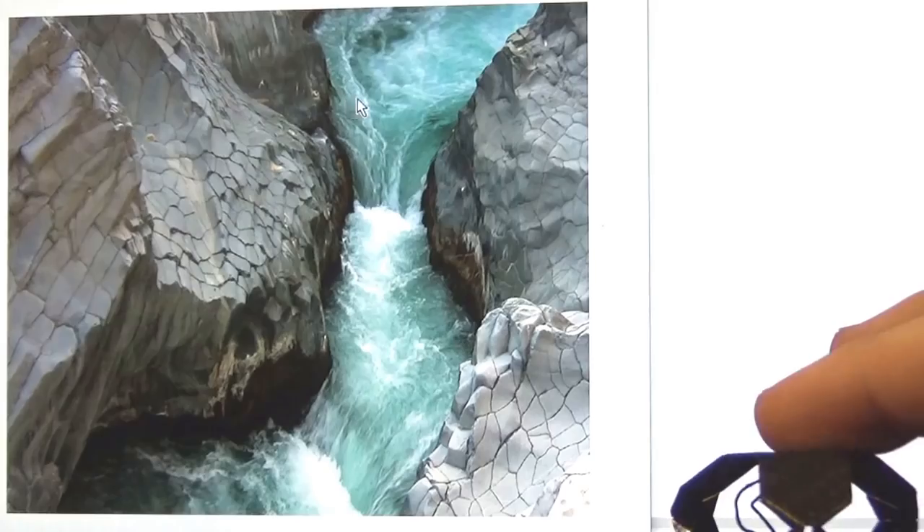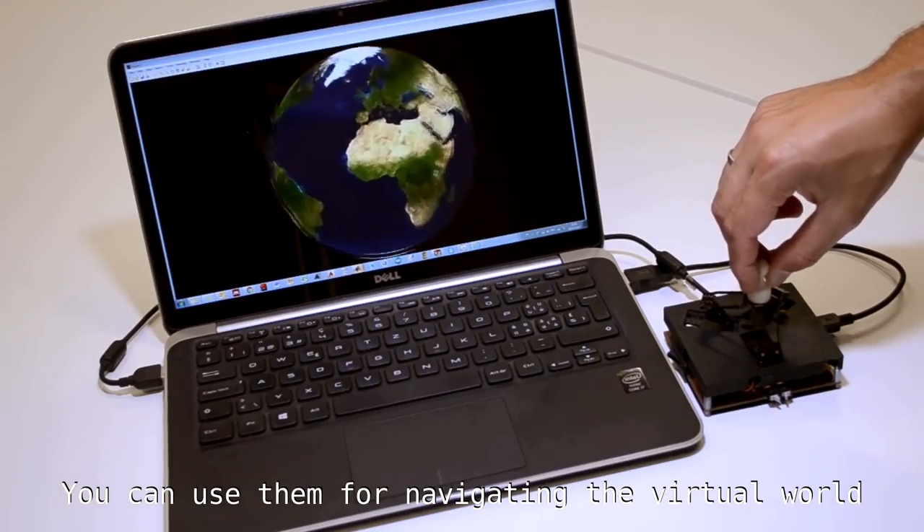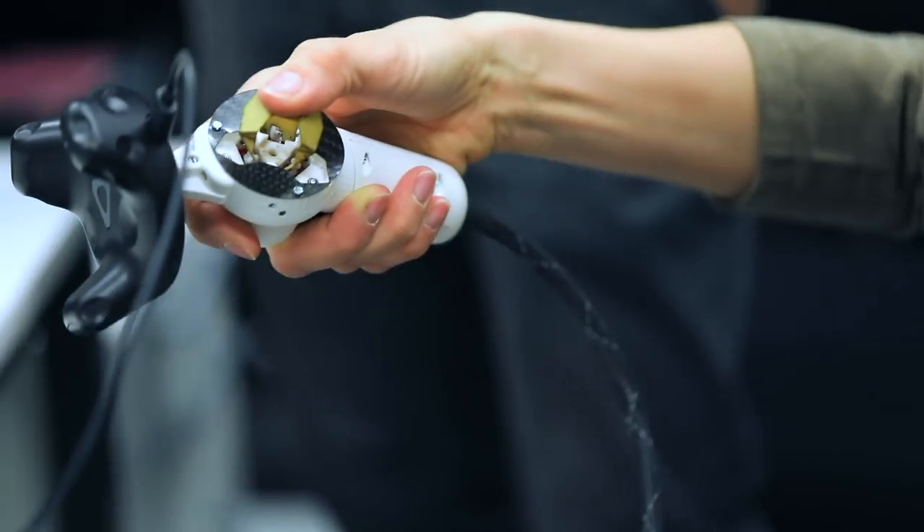For future goals, we see many applications for our technology in the medical field, in consumer electronics — for example, for computer mice. In general, we would like to embed this foldable thin interface inside everyday life devices like smartphones or laptops.